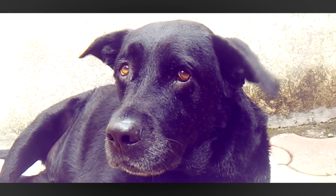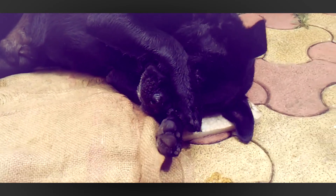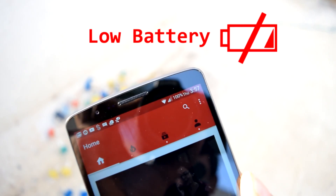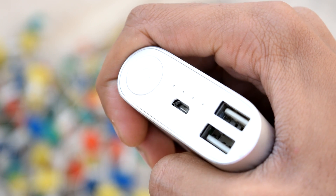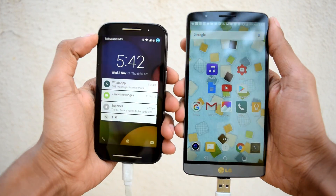If you're someone who always hangs around with friends, here's a cool little trick you can use in your friend circle. Let's say your smartphone battery is almost dead, you haven't carried your power bank, and you still want to use your smartphone. What are you going to do?